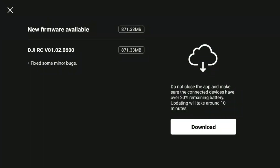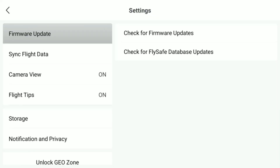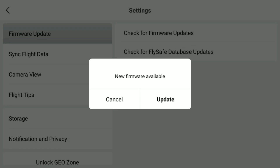As of this morning — the 30th of March — DJI have now launched a new firmware version for this controller. This is 0102.0600. If we quickly connect our RC controller to our internet connection and look for updates, you can see there is one available.